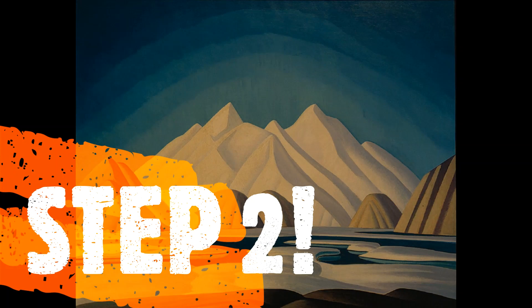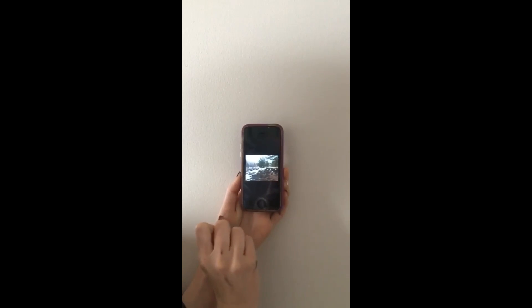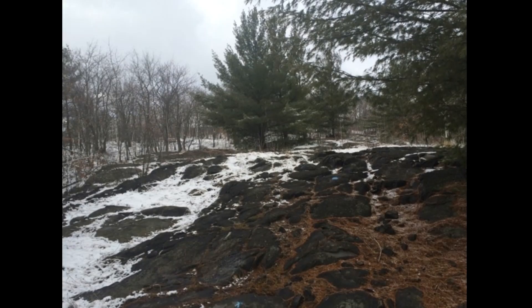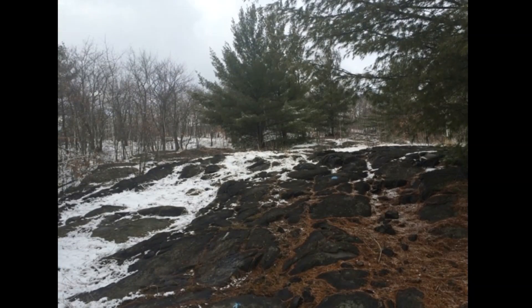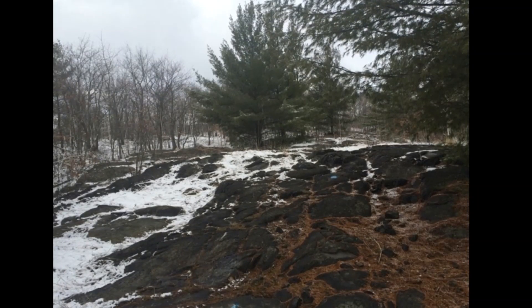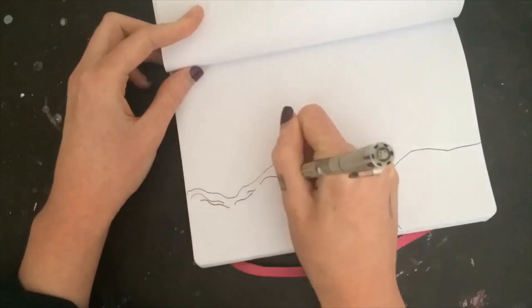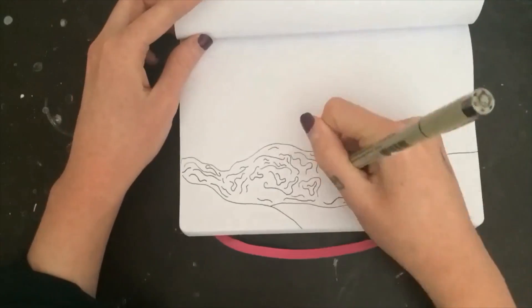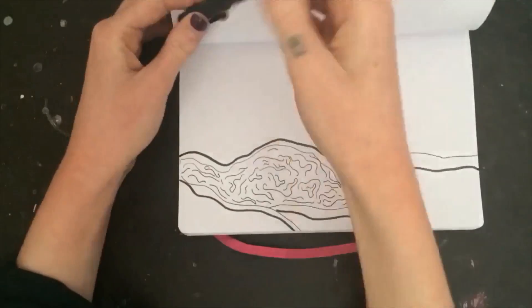Step 2: Look at the pictures you took and choose your favorite one. Next, really analyze your photo and look at everything as though it's just shapes and lines put together — some lines could be thin, some lines could be thick. For this sketchbook exercise, just jump right into using your black marker and explore.